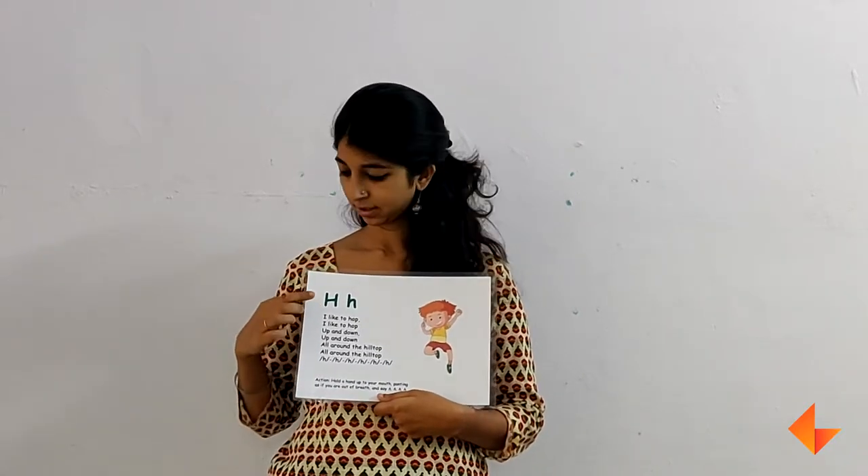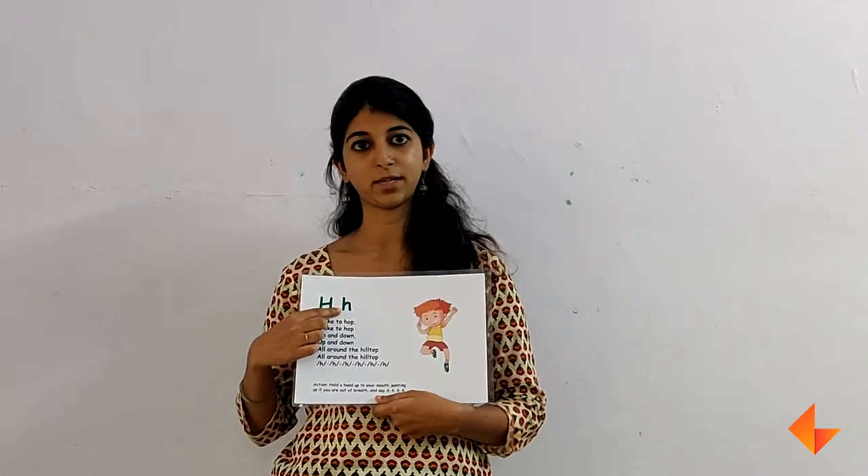They heard the H sound. The sound is made by the letter H. This is capital H and this is small letter H.